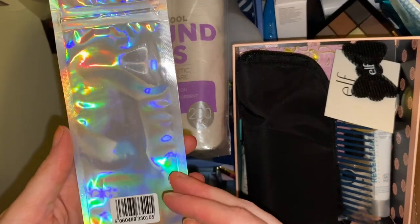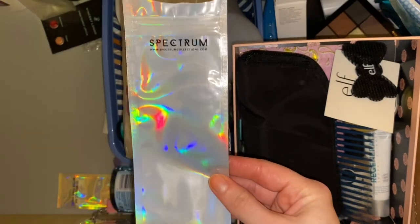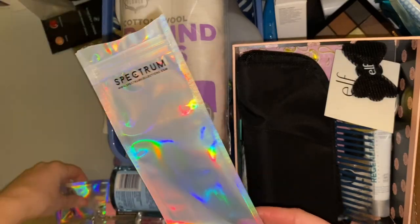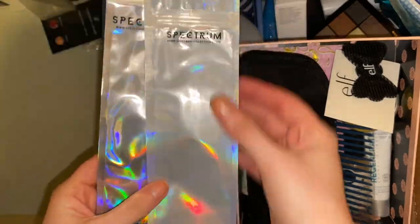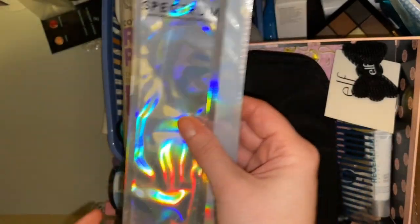I have a package of a Spectrum brush bag — something like this that I use to take my brushes on holiday with me, which is why I've kept hold of it. I've got a couple of them here. I tend to put face brushes in one and eye brushes in another, kept in the ziploc bags to keep the brushes safe. I'm going to keep hold of them.